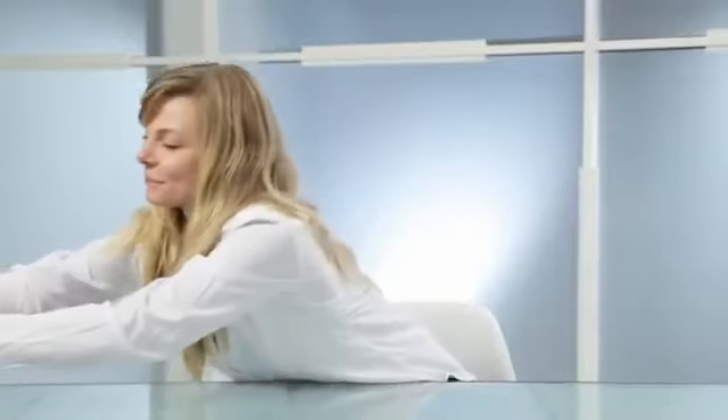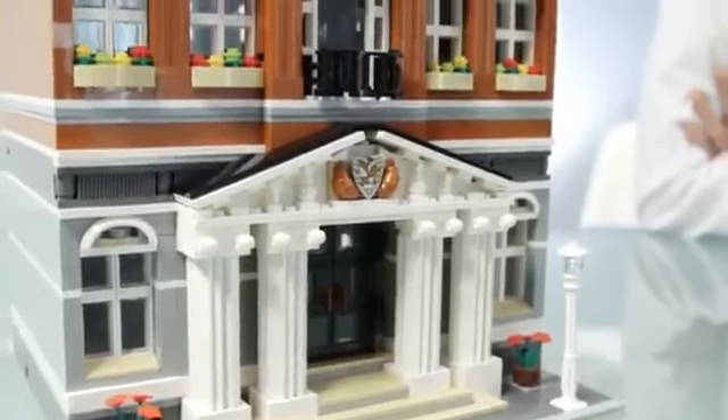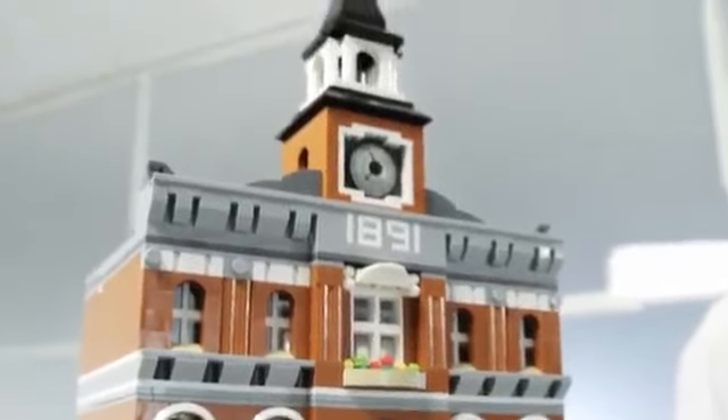I want to show you something that might come as a big surprise. It's a new big building in the modular building series. It's a town hall, which has been missing in the modular building series for quite some time now. So I'm very pleased to present this to you.